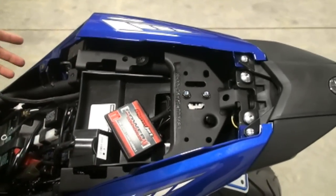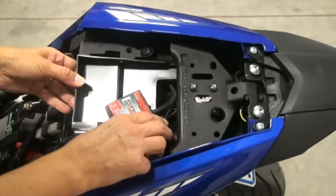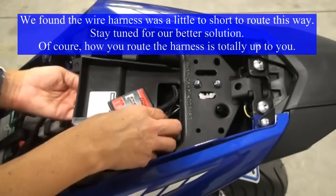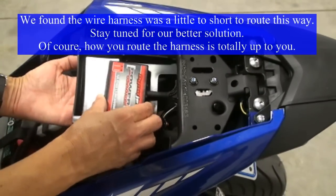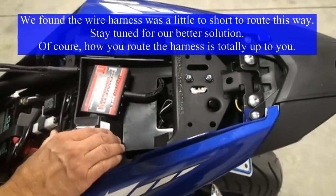Next we're going to go ahead and install the Power Commander. The easiest way to start is to unbolt the tray — in order to route the wires forward, you're going to need to come up underneath it to mount your Power Commander, so that everything is nicely tucked underneath that tray.